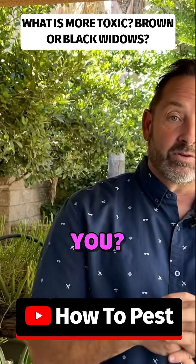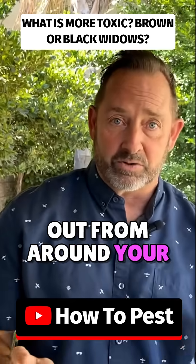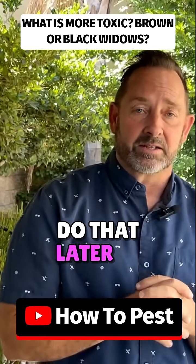Does that matter to you? It's more informational than anything else. You just want them gone — out of your house, out from around your house. And we're going to tell you how to do that later in the video.